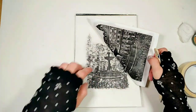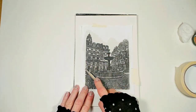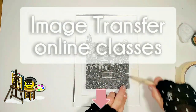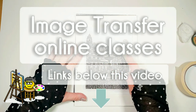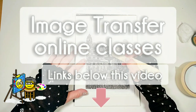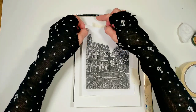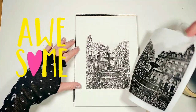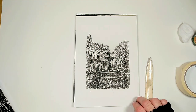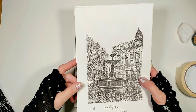Now I'm happy with the fountain and I'm going to apply a little more pressure to the other parts of the image so they're not too faded. Okay, so now let's see what we've got. I think it's a success. It's still a little wet, so let's take a look at one that is already dry and see what it looks like.